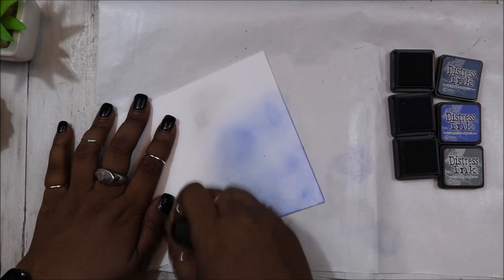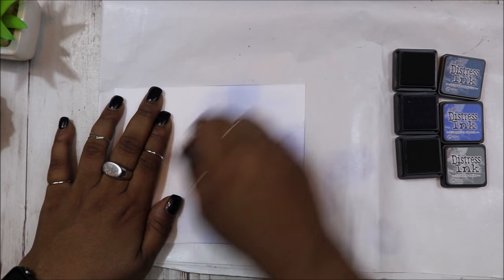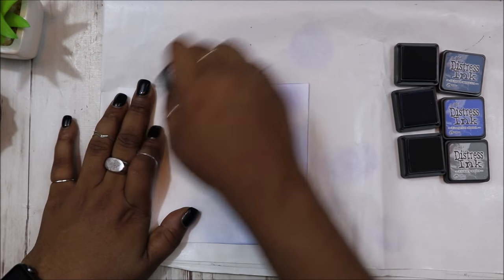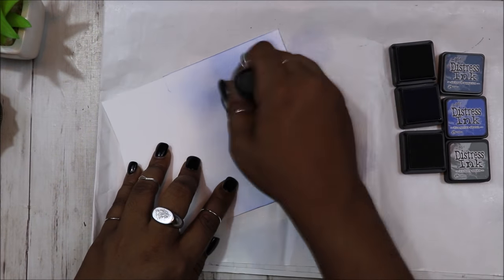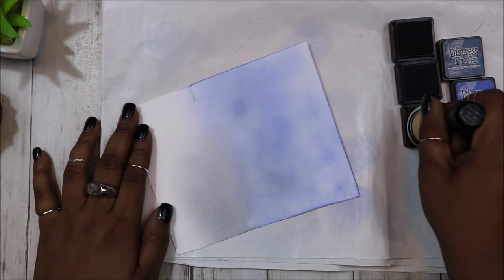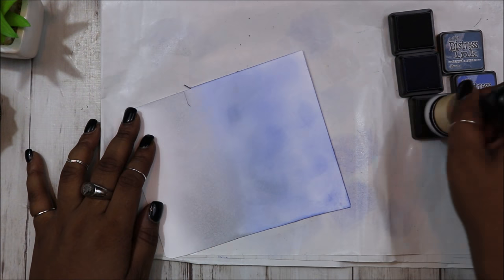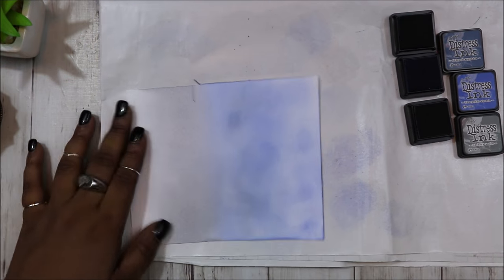The first thing I'm going to be doing in this video is preparing my background. I have a piece of Bristol Smooth cardstock that I am distressing. I started distressing with the color blueprint sketch, and then I'm going to be fading in some of the hickory smoke at the bottom of the background. And then for the top of the background, I am going to be using some chip sapphire.